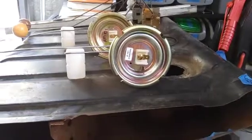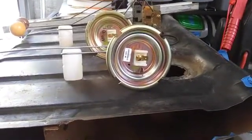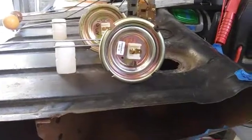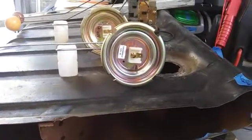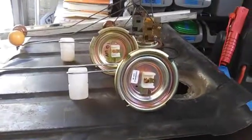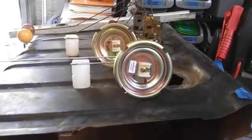Today, in this video, I'm going to be showing you some differences about the Mexican super beetle tank sender versus the Impey tank sender, and then the operation of how the Mexican sender works.